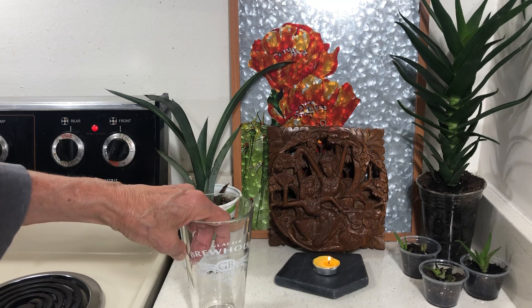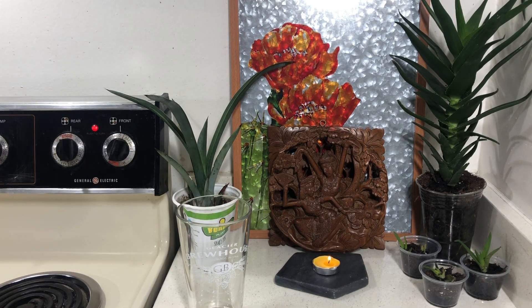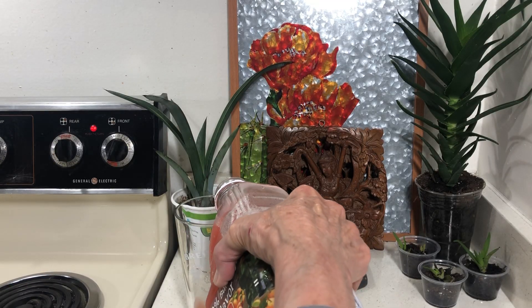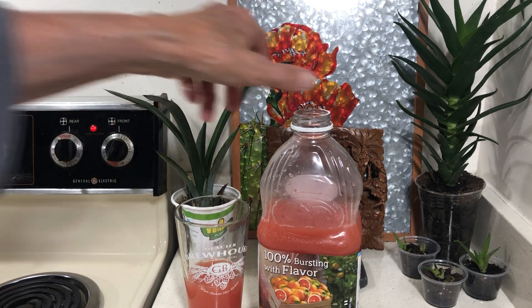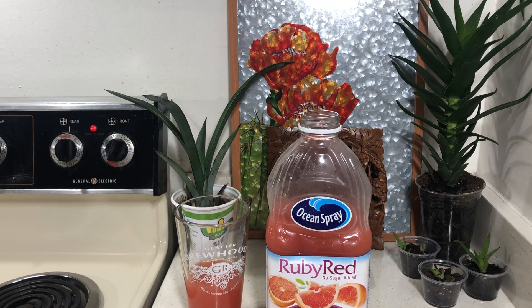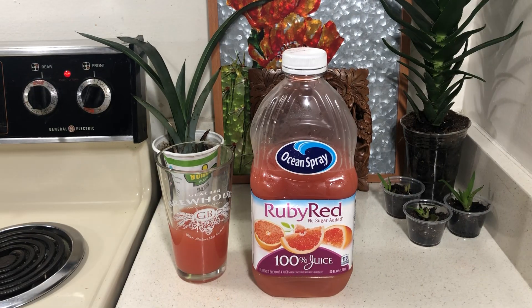One of the things I'm drinking — when I bring the plants in, they generate a few insects. I couldn't find any fresh grapefruit, so I bought this stuff at Walmart — it's good. You really don't go through that much grapefruit juice, especially when you're mixing it with tonic water.